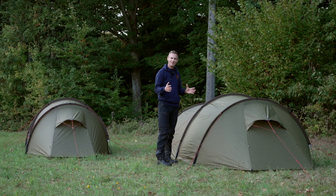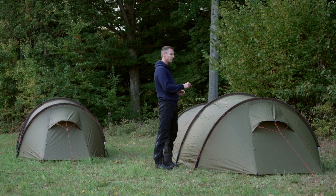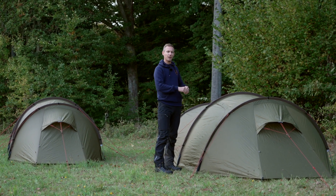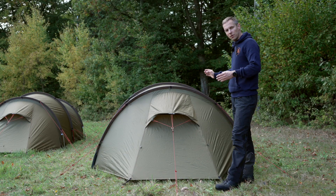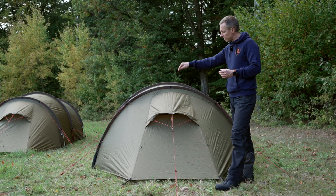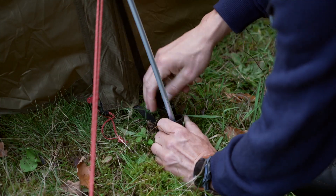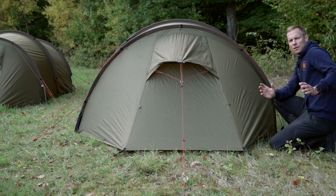The shape of the tent is a classic tunnel construction. It consists of three poles going through the arches, giving it as much space inside as possible and making it very easy to pitch. The tunnels have a sock on one side, so you insert the tunnel from one side all the way down into the sock, and on the other side you have the cup where you insert the pole in.